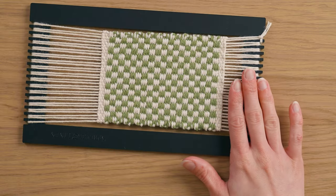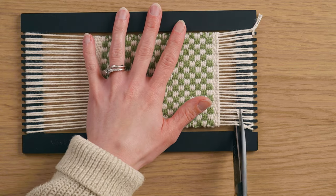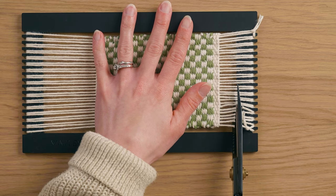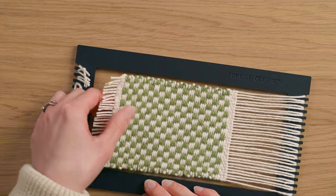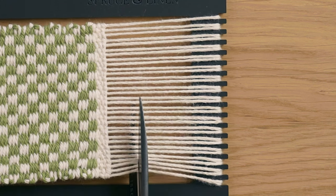Now we're ready to get this off the loom — we're going to cut it right off, and the warp string will act as fringe. On the end where I had the cardstock, it was an inch and a quarter wide. I'm going to use the loom itself as a straight edge, resting my scissors against it and carefully cutting while holding it down with my left hand. Then I pull the other end taut and cut a straight line there too. You can use a water-soluble or permanent marker as a cutting guide, but I'm going to eyeball it.